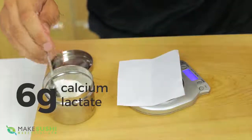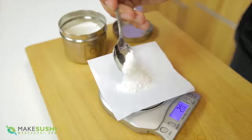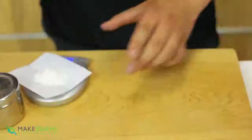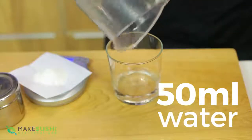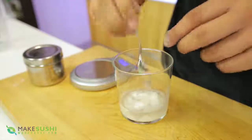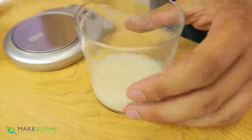Now I'm going to measure out six grams of calcium lactate. It's important to use a weighing scale with at least one decimal place so you have more precise measurements. Put 50 ml of water into a glass, then add the six grams of calcium lactate and mix it in — you can use a spoon or a whisk, it doesn't have to be a hand blender. Just make sure it's fully dissolved and check that there are no little lumps at the bottom of the glass.